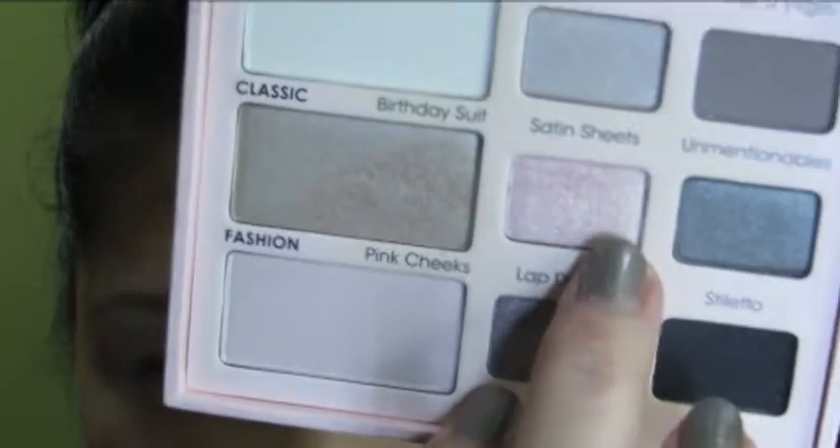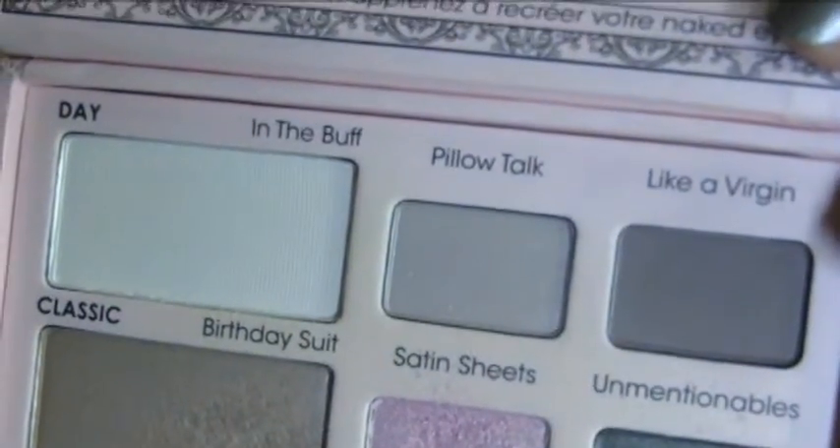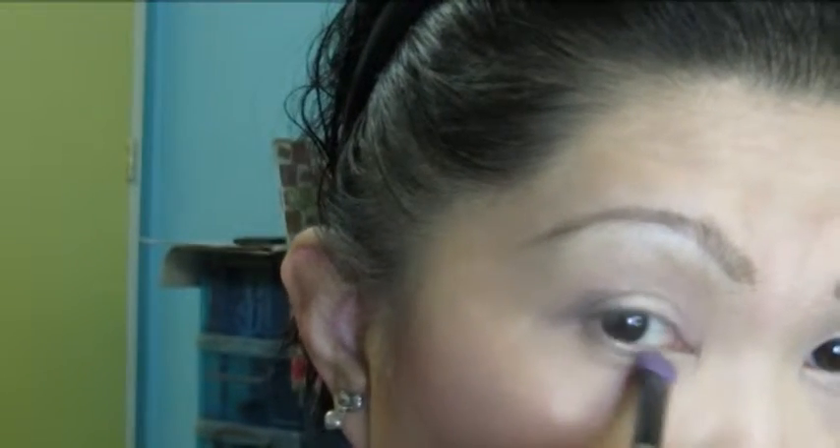First, I'm going to take Satin Sheets right here using this Essence Eyeshadow Brush. Put that on the two-thirds of my lid, up to the crease. Then, using the same brush, I'm just going to use the other side — Like a Virgin — on the outer corner of the lid, and then on my lower lash line.